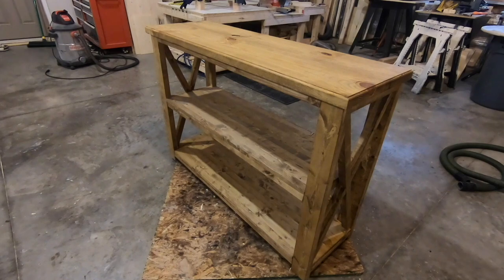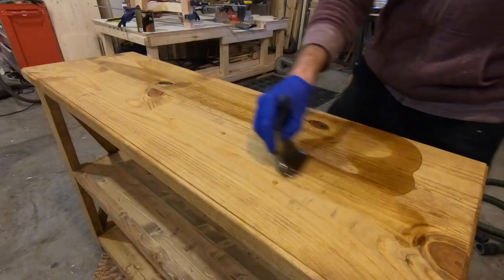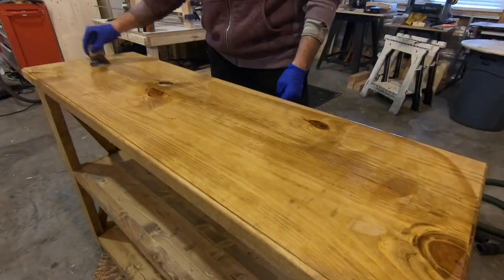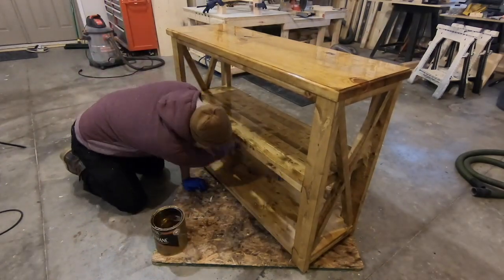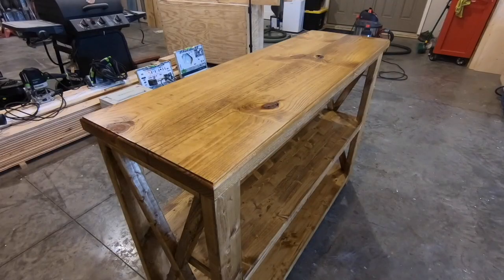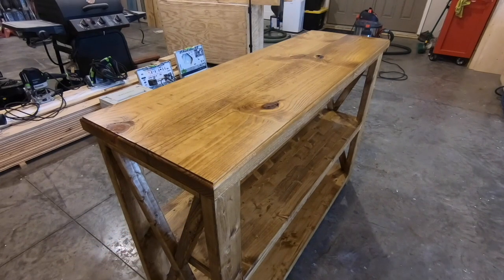I attached the top using figure-eight fasteners. Now I'm going to put satin polyurethane on as a clear coat and the table will be finished. The polyurethane is dry — the top actually came out quite a bit smoother than I expected, but I am going to sand the top down with 400 grit and then put a coat of wipe-on polyurethane on top for a super smooth finish.